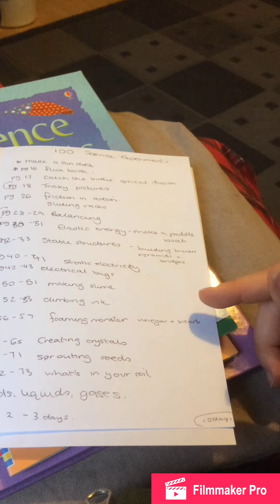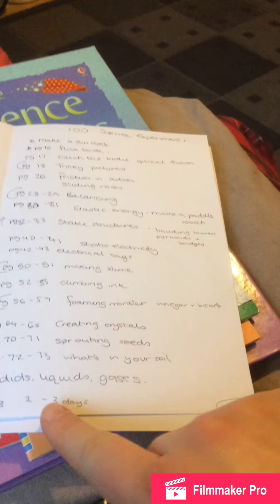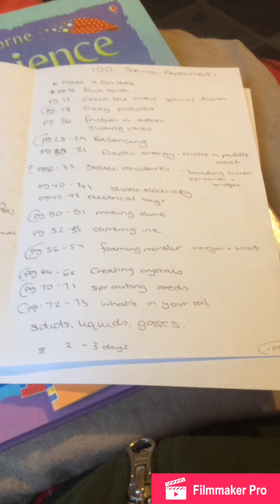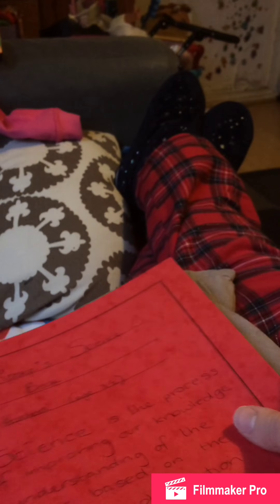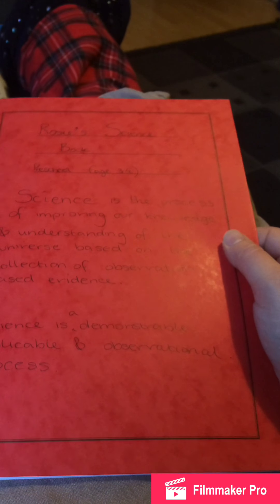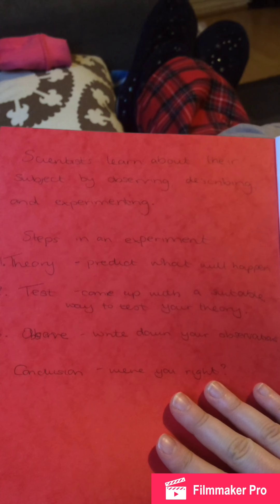Sound in air: making a sound catcher and doing vibrations from a speaker. From the hundred science experiments book I've highlighted tricky pictures and magic eyes, balancing — I'd love to buy a proper scale but can't afford one right now. Stable structures I'll give to daddy and her on a Friday with marshmallows and toothpicks to make pyramids, towers, and bridges. Making slime, a foaming monster with bicarbonate soda and vinegar, a volcano, creating crystals, sprouting seeds, and what's in your soil. We'll also go over solids, liquids, and gases. This section is roughly two to three days, making the whole thing about ten days total.